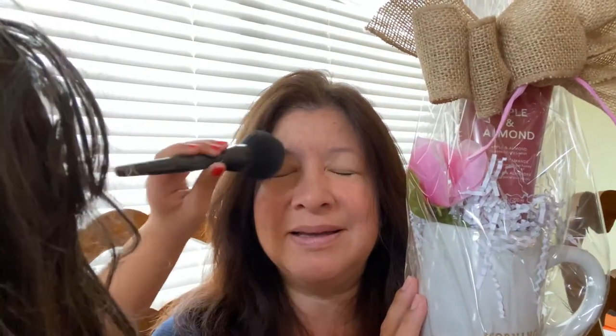Melissa mentions she's been sharing these on Instagram and Facebook and is putting together some gift products. She shows a mug with 'Morning Sunshine' on it as part of a gift set, while Isabella playfully applies some product on her mom's lips.